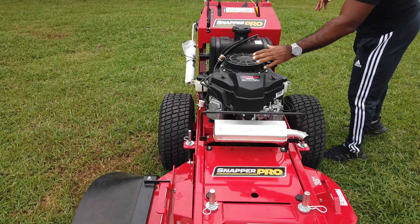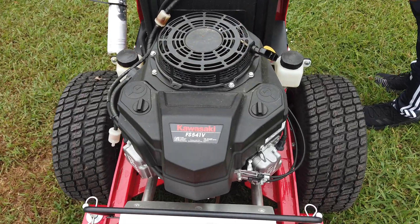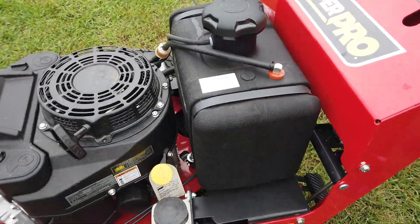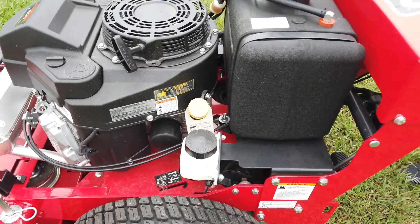This is the Kawasaki 15 horsepower engine as you can see here. This unit holds 5 gallons of gas — the tank is located here. Hydraulic filters for this unit are located here on the left-hand side as well as the right-hand side.